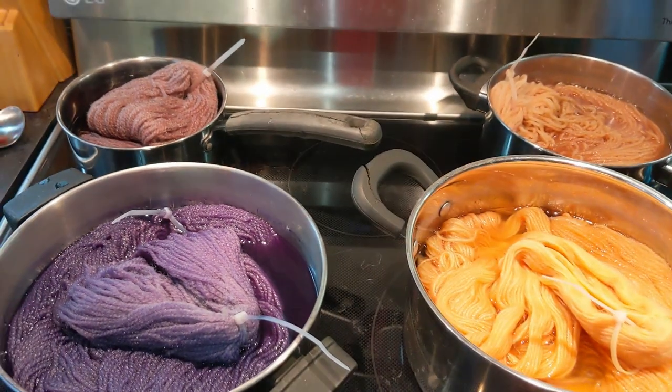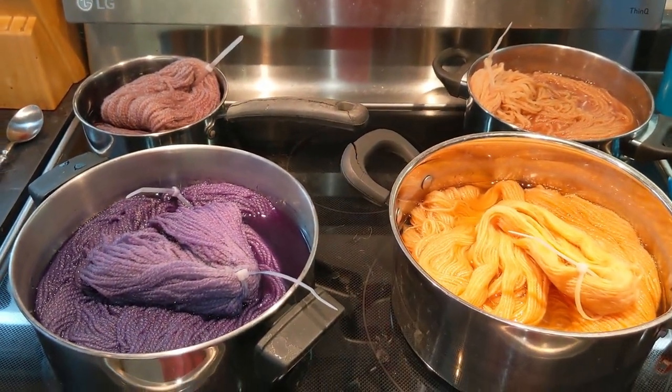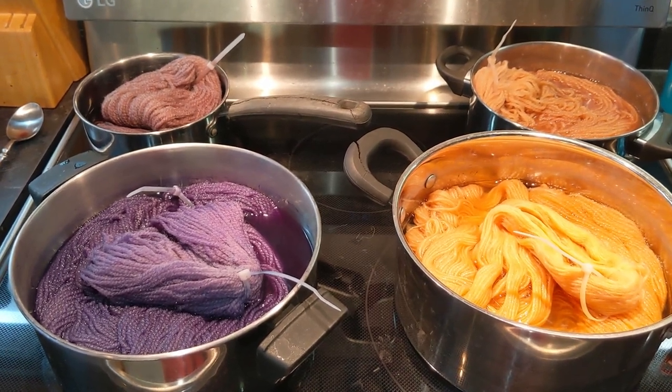That one I'm not quite sure if we can call it a success. So I'm going to take these out, let them cool down, rinse them and hang them.